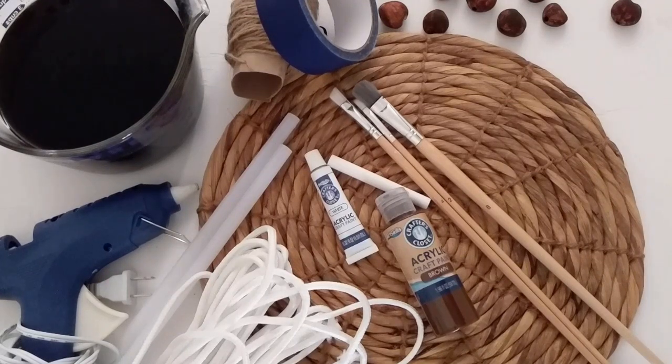Hey y'all, welcome back. Today I'm going to take an item that I showed off in my thrift haul video, my first one that was posted on my channel last week. So it's this rattan placemat, hot pad - it's so vintage, right? You see them all the time at the secondhand shop. I thought there's something I can do with this. I don't know what, but I'm going to find out. So let's get into it.